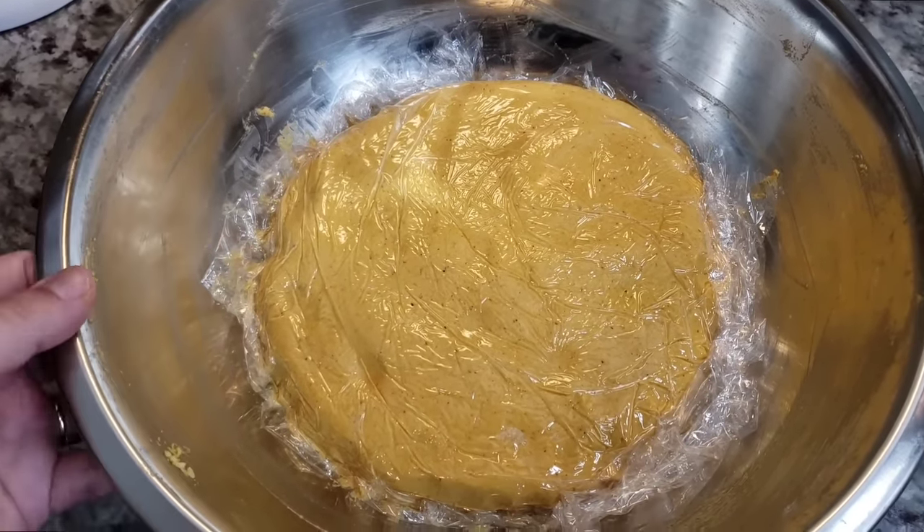It's been about an hour that they've been steeping and soaking. They are nice and soft so I'm going to add them right into my blender. You could use some of the soaking liquid to help puree the chilies, but I find that it's sometimes bitter. So I'm going to add around a half cup to a cup of low-sodium chicken broth and blend this until it is a smooth puree. You could also strain this, but I'm going to skip that step.